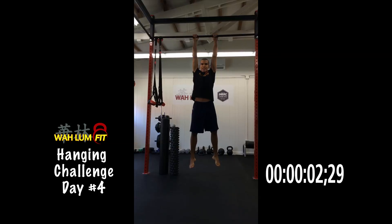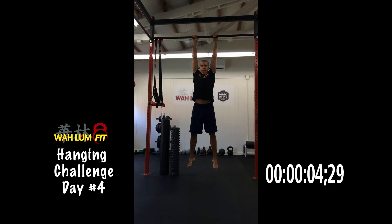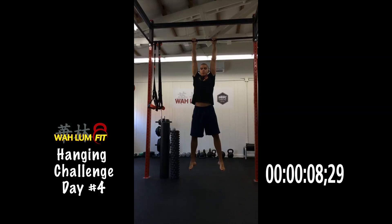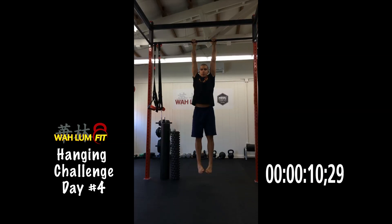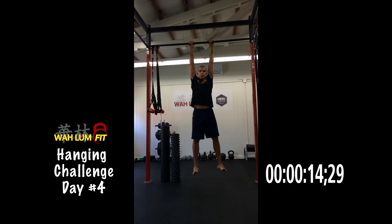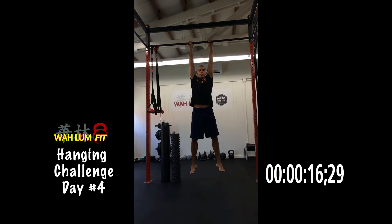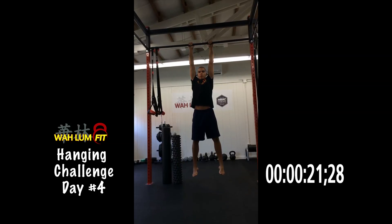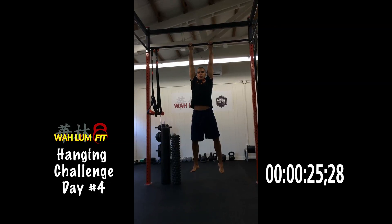Alright, here we are day four of the hanging challenge with fitness tips. Today's fitness tip is to talk a little bit about a concept called myofascial release — it's really called soft tissue work. There's also another thing that happens to our bodies called creep, and if you think about creep, it's really your muscles slowly creeping into the position they're accustomed to.